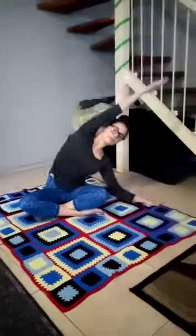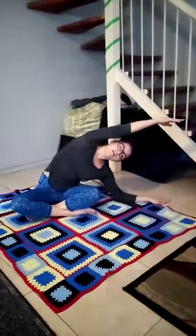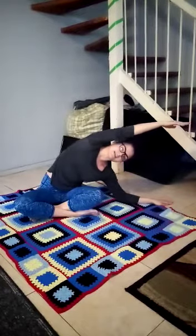Repeat on the other side. 1, 2, 3, 4, 5, 6, 7, 8, 9, 10. Remember to breathe through the exercises.